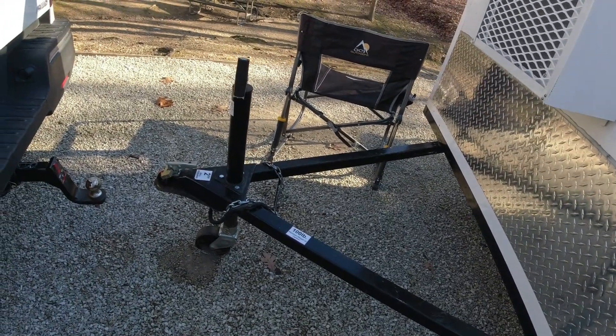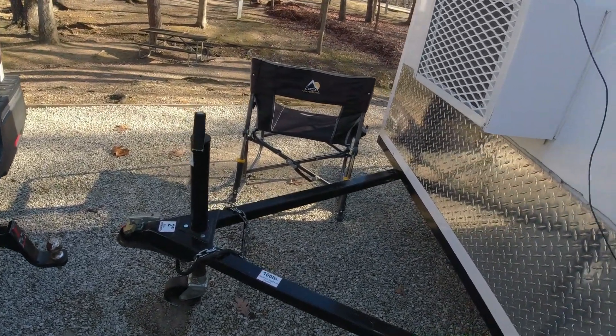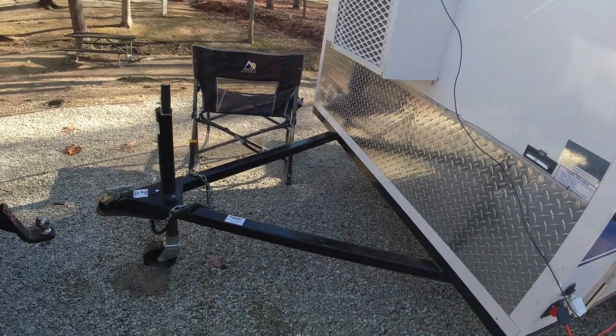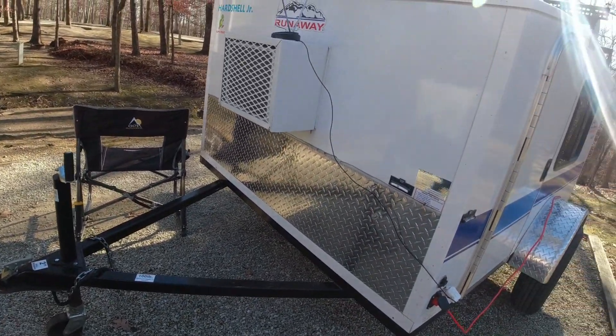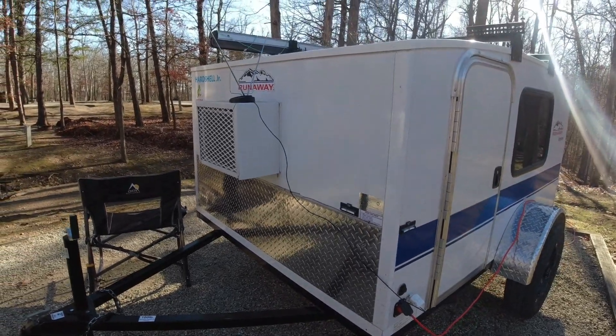As it is, it's somewhere in about a 50-mile radius. I looked up and down the road as I was driving and never did see it. So that's all I have — just letting you know, be careful with that, and we'll see you out camping.